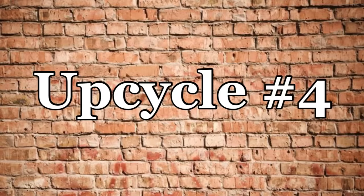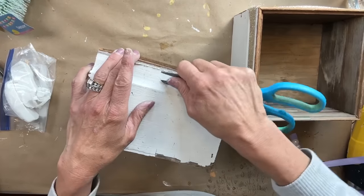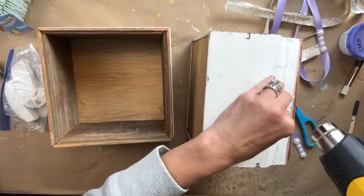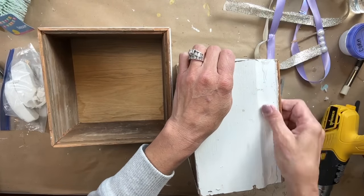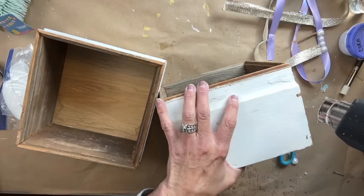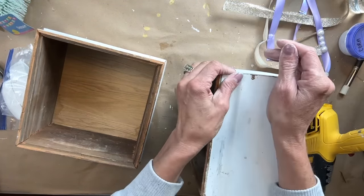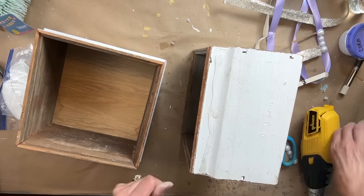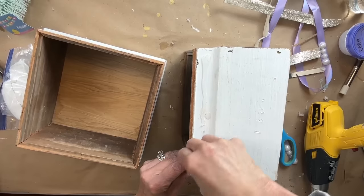For upcycle number four, I found these two little wood boxes and because I was very inspired from the drawers we did earlier, I am going to recreate these into little drawers. I was also going to leave them all chippy white, just the way they were, but as I was removing all the stuff that they had glued on — oh my gosh, they used so much hot glue! I did use my heat gun to heat it up and try to loosen it and get it off, but it just did not look good. So I had to paint them in the end, even though I really liked how chippy and pretty they looked.